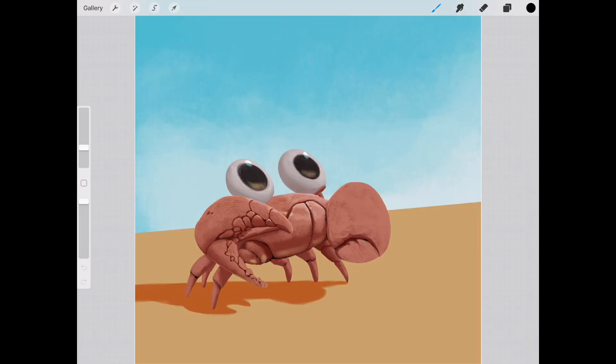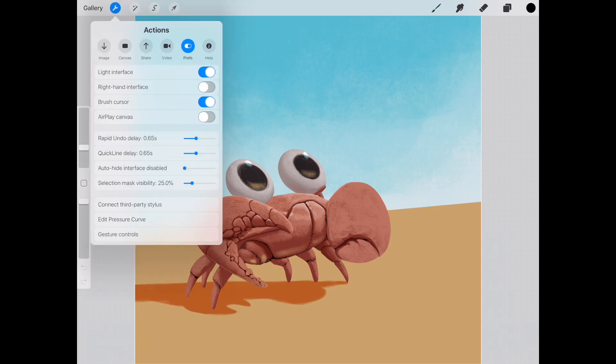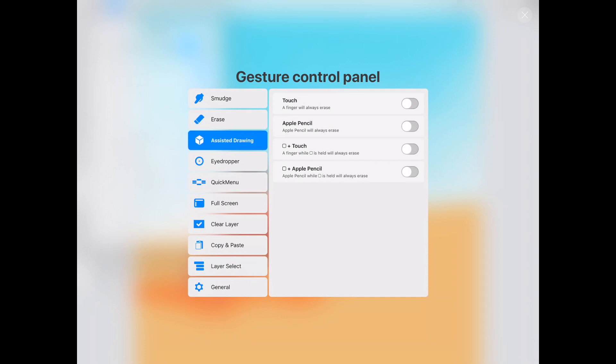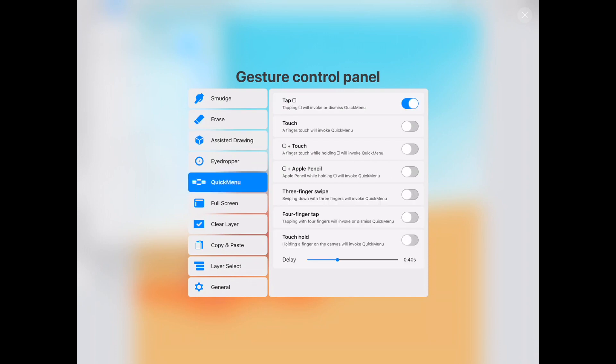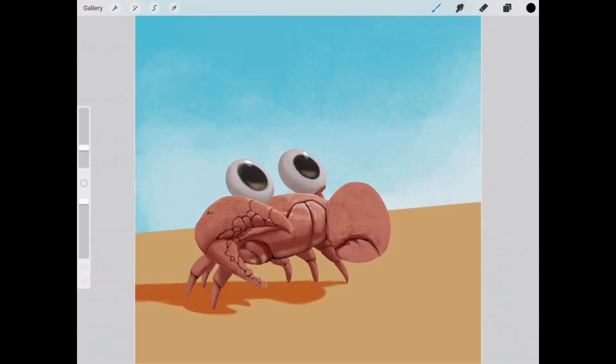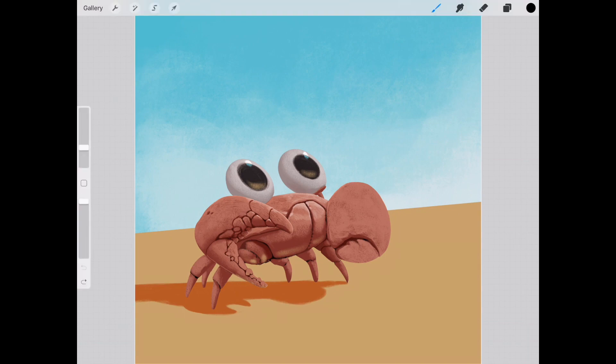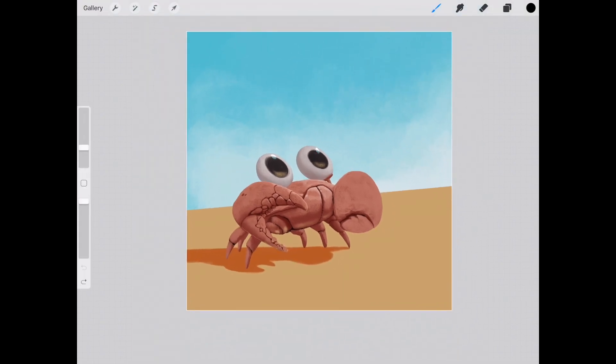The final feature that's been added is Gesture Controls, which further increase the amount of control you have. Under Preferences, along the bottom of the tab, you will find Gesture Controls. You have a whole array of options to choose from — everything from how the Smudge tool is selected, the Eraser, Assisted Drawing, and Quick Menu options where you have access to things like horizontally flipping a canvas, undoing, redoing, or creating a new layer. Everything is sped up if you get used to these controls. I personally keep to the two-finger tap and three-finger tap to redo, but the four-finger gesture is customizable as well, so you can find something that works for you.